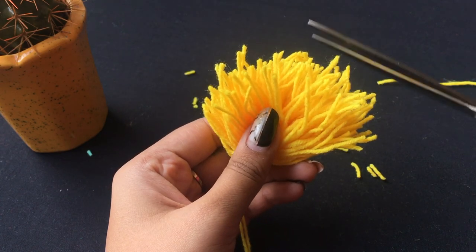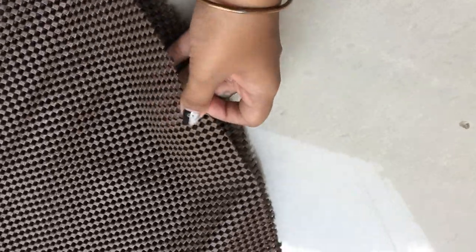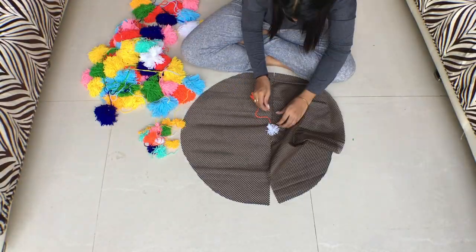Hold your pompom like so and shape it. Take a non-slip mat — it has holes in it already — so you can take your pompom, pass the strings through it and tie it on the other side.